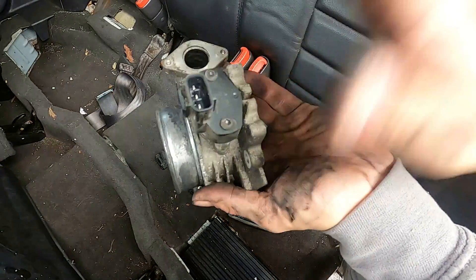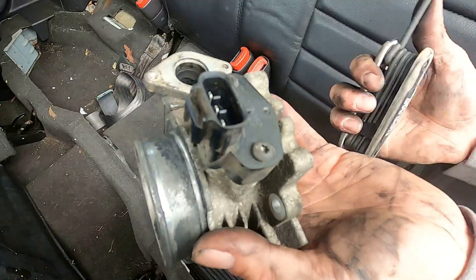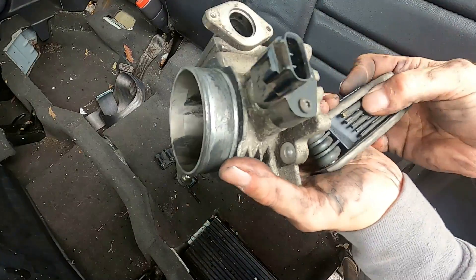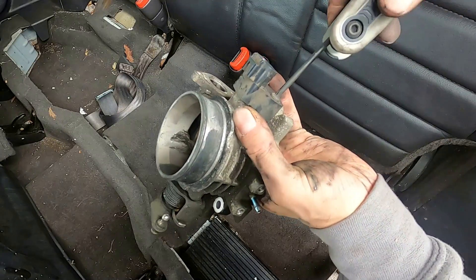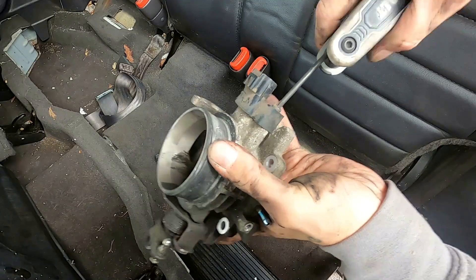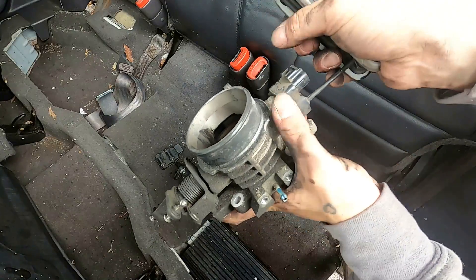And then this guy right here — the bane of water-crossing four liters everywhere: the TPS, throttle position sensor.